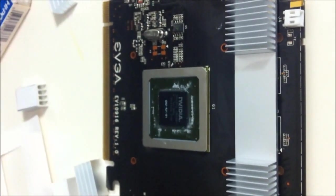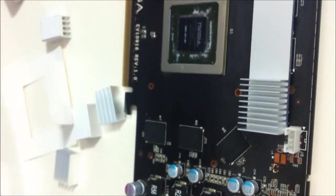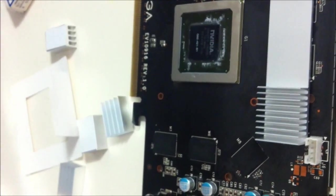This is the installation of the Arctic Cooling Twin Turbo on an EVGA 250 GTS video card. I was getting some screen flashes and my temperature was going up a little bit, so I decided to buy something new.